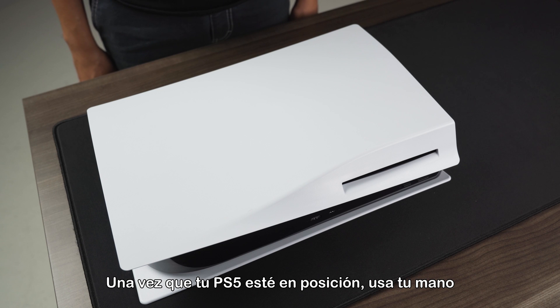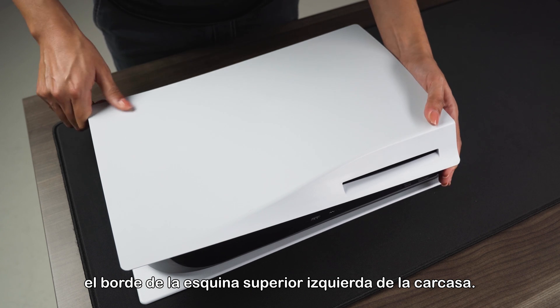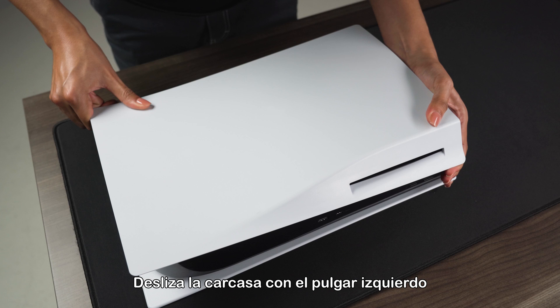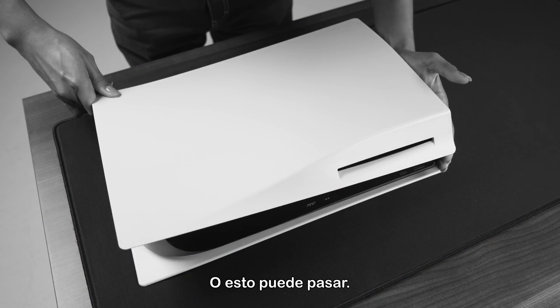Once your PS5 is in position, use your right hand to grip the edge of the bottom right corner and your left hand to grip the edge of the top left corner of the cover. Gently lift the cover up with your right hand. Slide the cover off with your left thumb while using the fingers of your left hand to stabilize your PS5. Or this may happen.